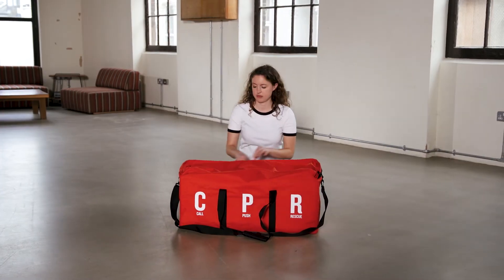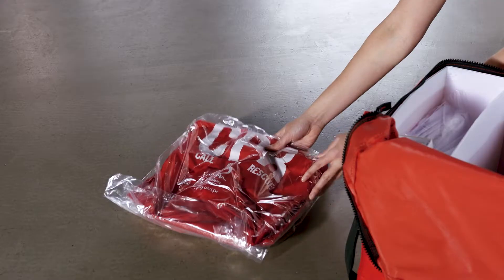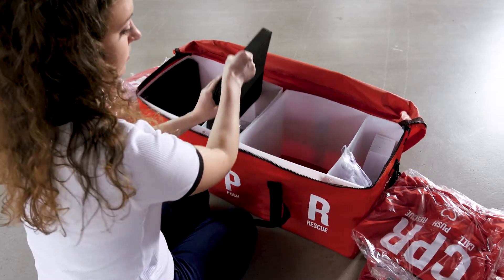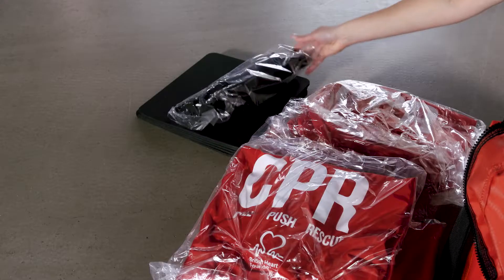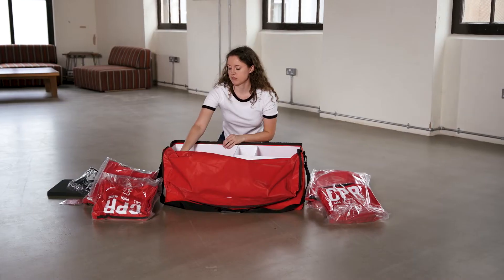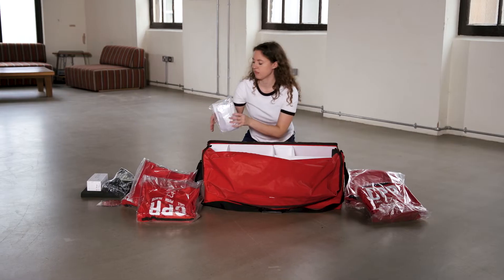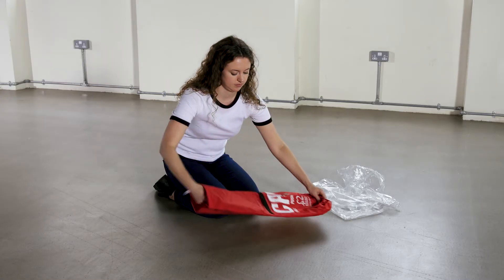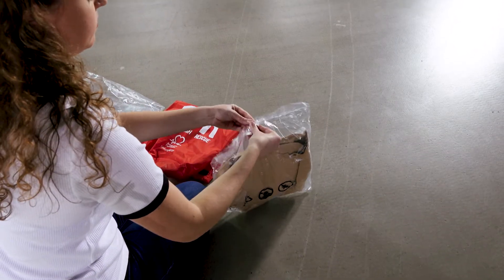When you unpack your kit you'll find that the red Corpus rescue bag includes red inflation and storage bags which contain reusable inflatable mannequins, kneeling mats, an inflation pump, training DVDs, cleaning wipes, and replacement airways. All of the items in the bag will be individually wrapped in plastic, so it will take you about 10 minutes to unwrap everything.